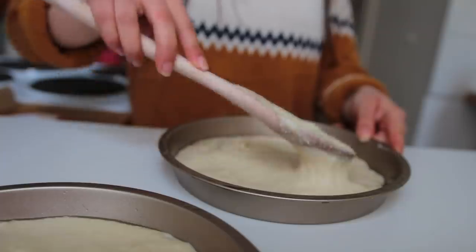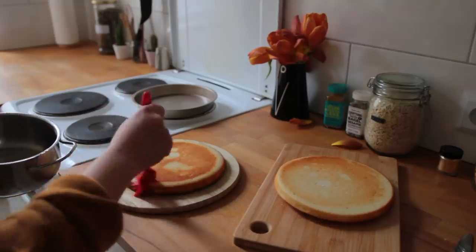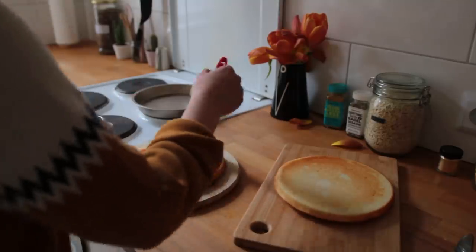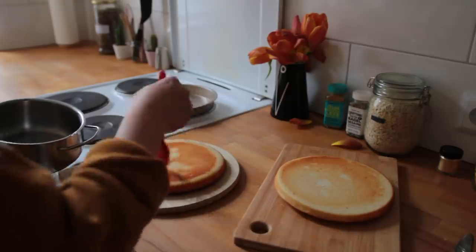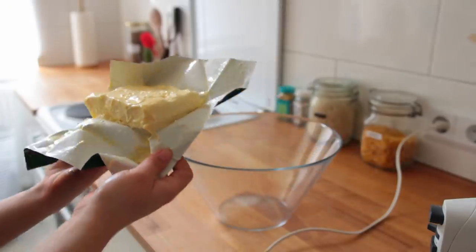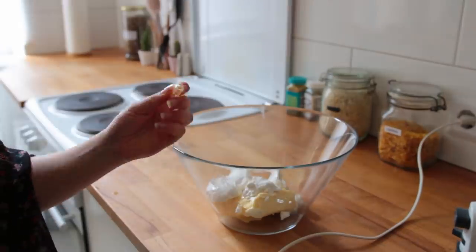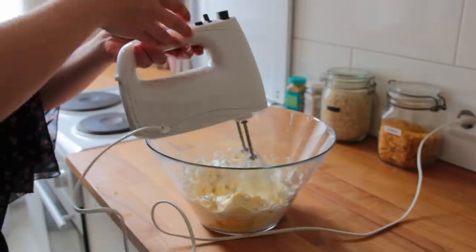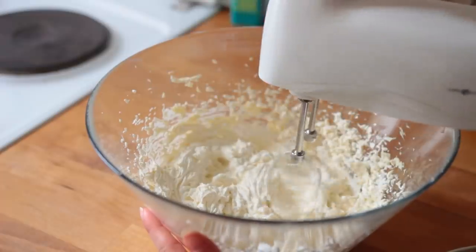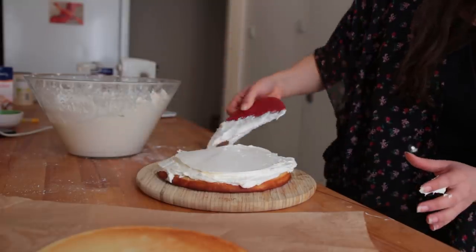Divide the batter evenly between the two greased baking tins and bake for 25 to 30 minutes until golden brown — you can check with a toothpick to see if they're done. Let the cakes cool completely before taking them out of the tin, then brush them with lots of prosecco. If you don't want alcohol in this, boil the champagne for a couple of minutes first. For the frosting, add some room-temperature vegan butter, room-temperature plant-based cream cheese, and vanilla to a large mixing bowl.